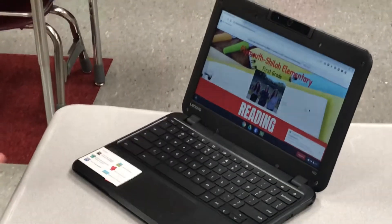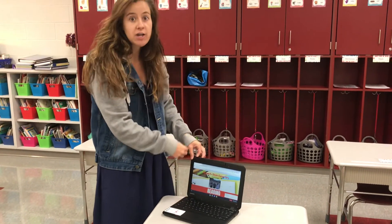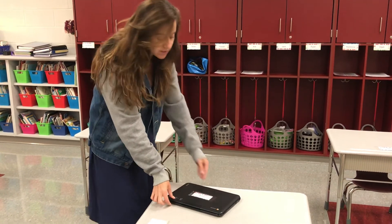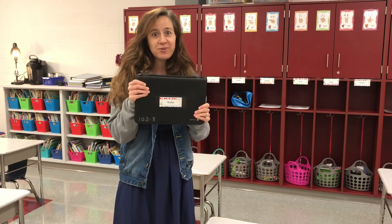Those are some of just the little things that you can do with your Chromebook. Remember when you close your Chromebook you want to be gentle, because if you slam it shut you can crack your screen. So carefully close it. You can grab it by your handle and put it away. Hope you guys enjoyed our video!